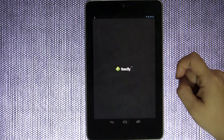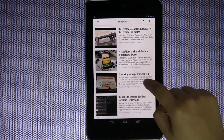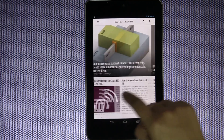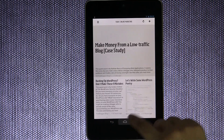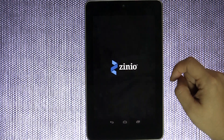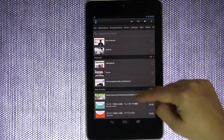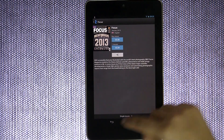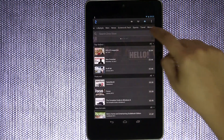One that I really like is Feedly — I use it all the time because Feedly is like a magazine-style app for your Google Reader. All the websites I've been following for years are in here, so my exact feed is placed in here, which is really great. And if you want paid content, Zinio is a very strong option — you pay for magazine subscriptions, the same magazines you'd see on the stand.